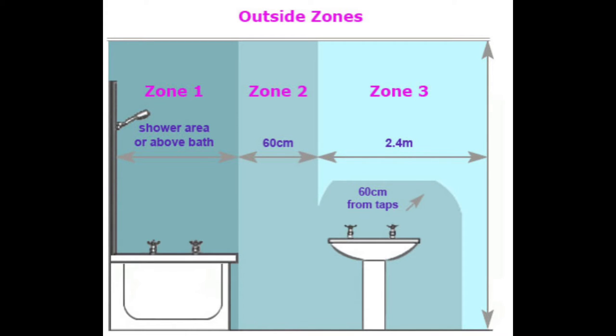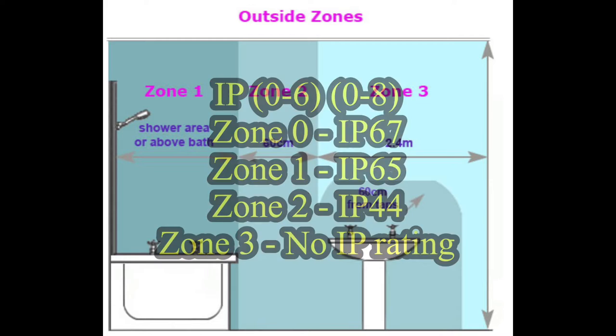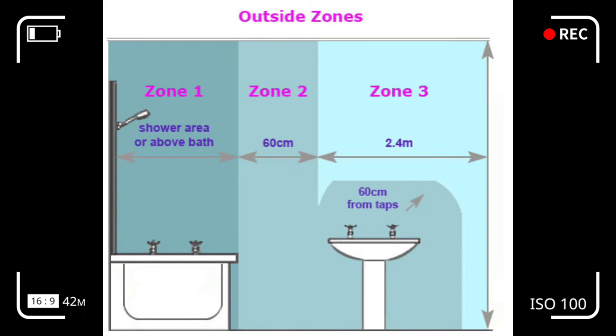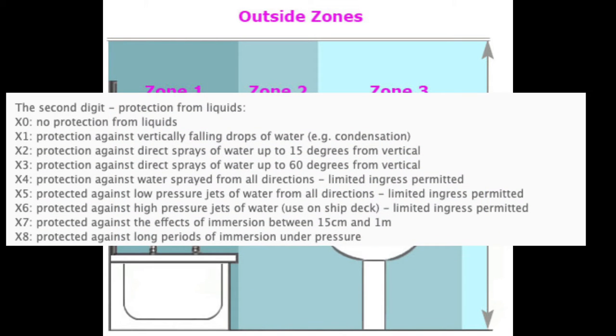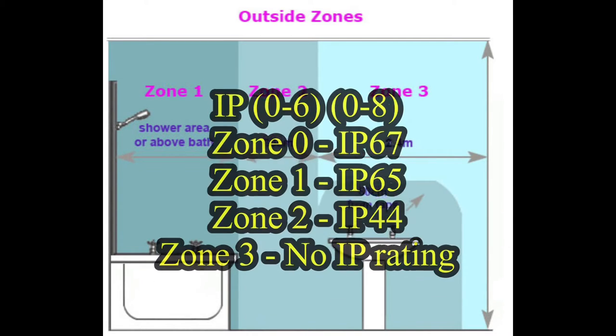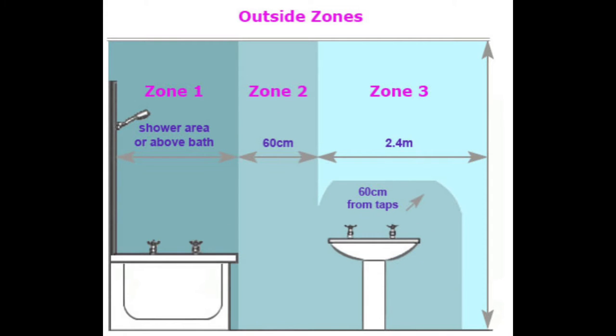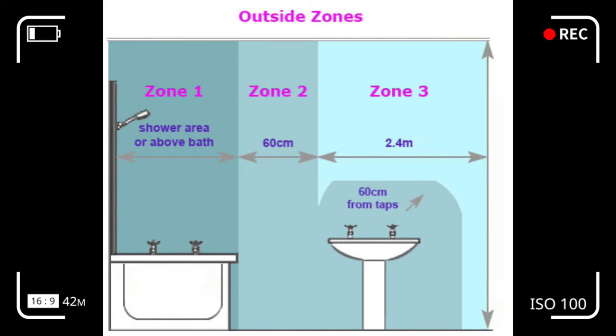The second IP digit relates to protection from water and moisture — the higher the number, the more protection it has. Zone 0 has a recommended IP rating of 67, zone 1 requires IP 65, zone 2 requires IP 44, and zone 3 requires no IP rating.